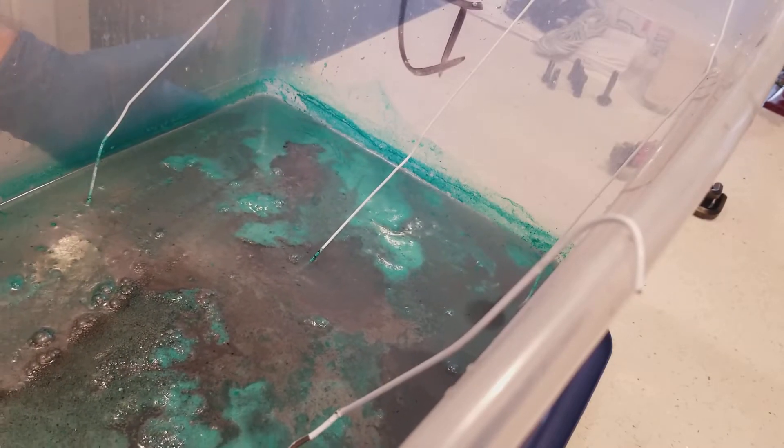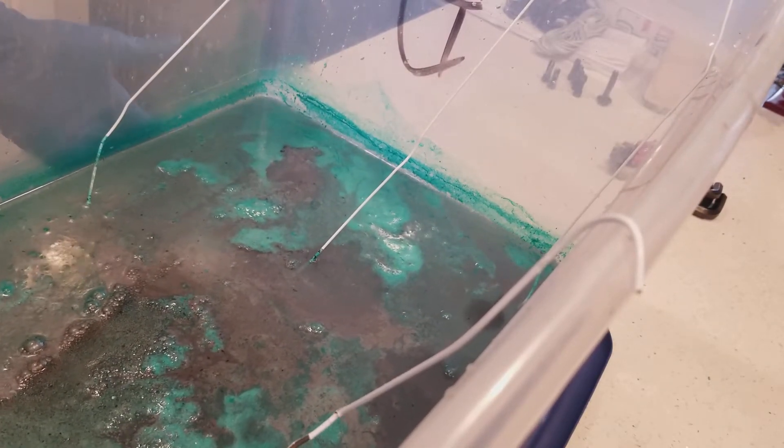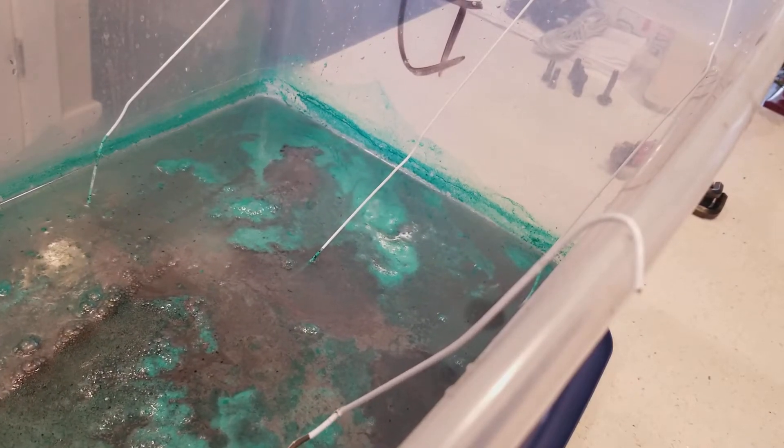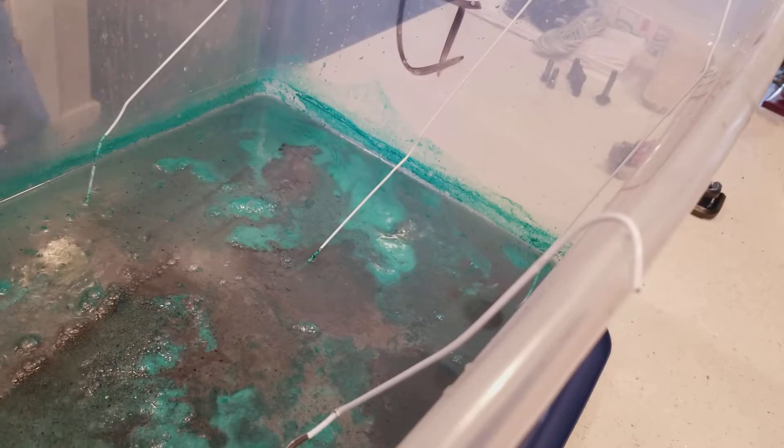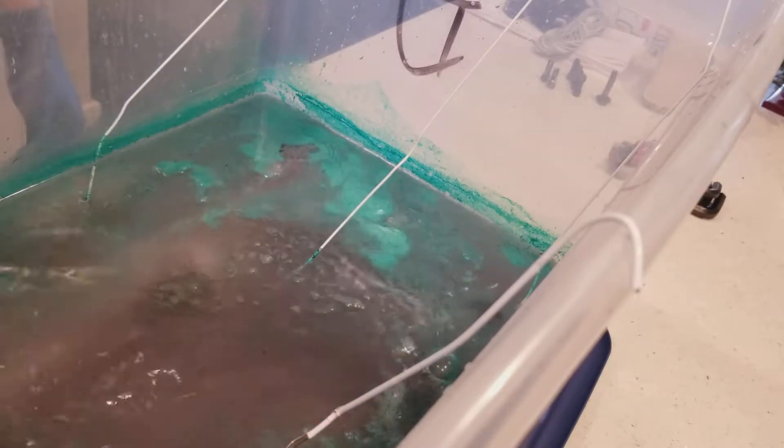The water's probably up to about 110°F or so. Just for a little background, I worked in a plating shop for about 10 or 15 years, so I've done this many, many times.